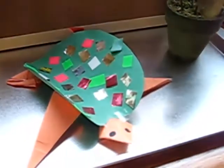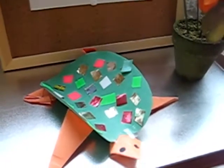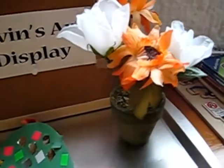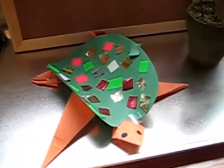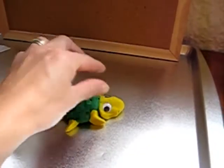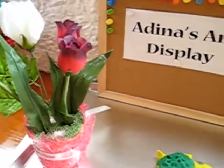Alvin chose to do a little turtle from paper. Our theme this week was on patience, so we did a little flower arrangement, learning that God takes time to make plants and flowers. It takes time for them to grow. He chose to do his art in paper, and Dina chose to make a little turtle with Play-Doh — little bubble eyes — and she poked little holes in her little flower arrangement display as well.